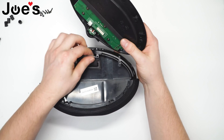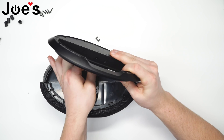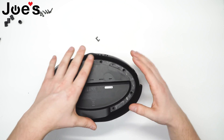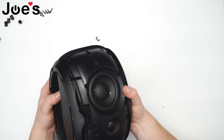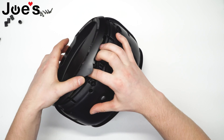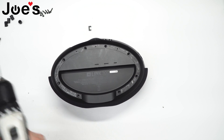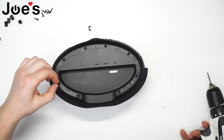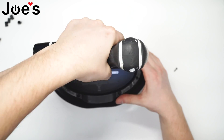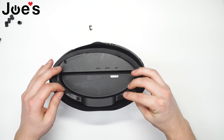For the bottom, do the same thing. Connect the ribbon along with the power cable. If it's not sitting flush, that means your ribbon is still sticking out of its housing. Re-adhere this rubber piece.